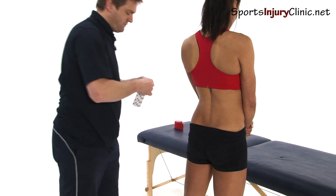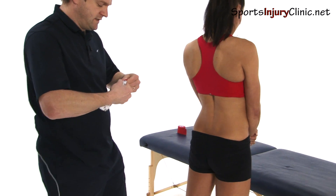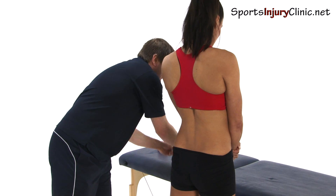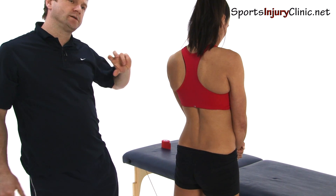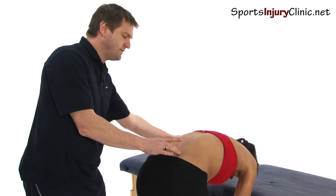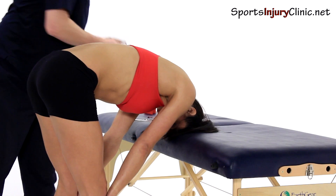That's one. Now I'm going to do it on the second one, like so. That's two. Now we're going to apply the tape. What we need is the muscle in a stretched position, so we're going to ask the patient to bend right forward, so we put the muscles on a stretch.